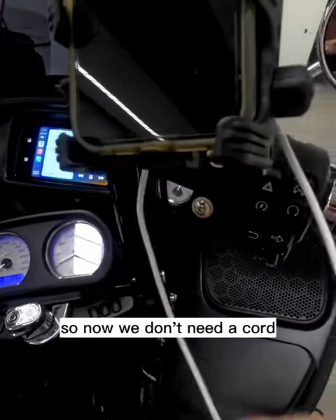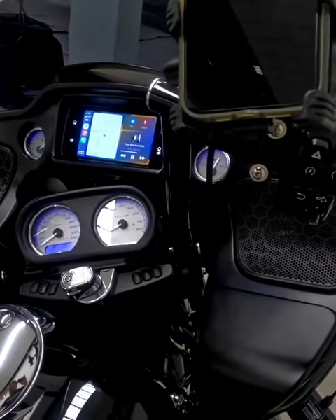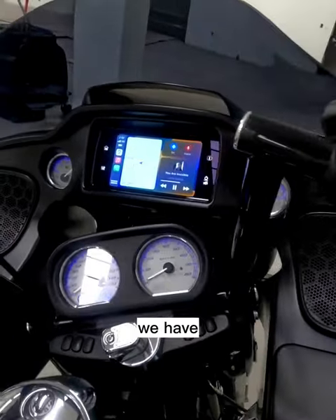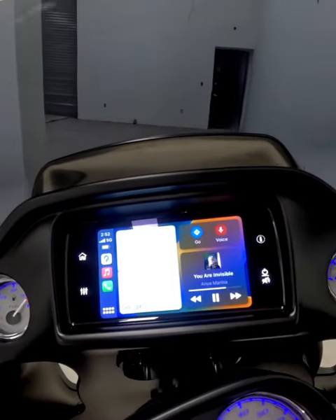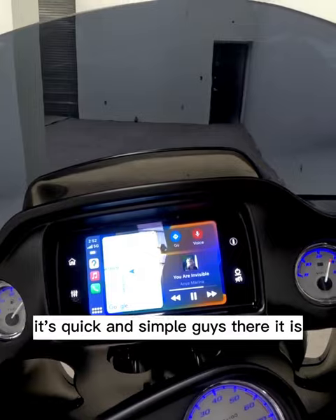So now, we don't need a cord anymore. We have Apple CarPlay. It's quick and simple guys. There it is.